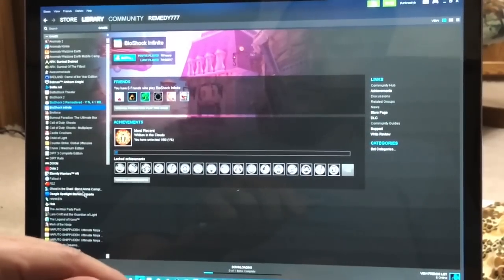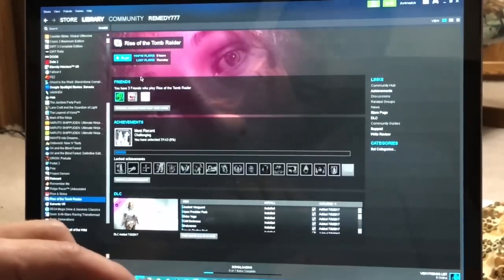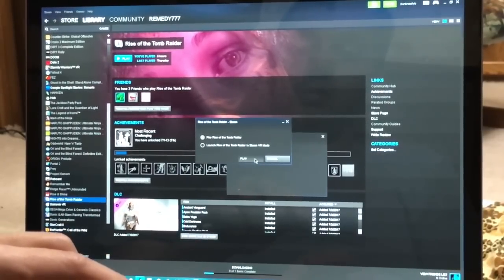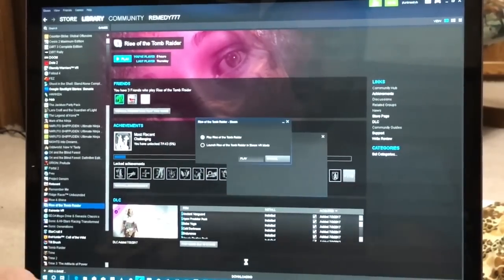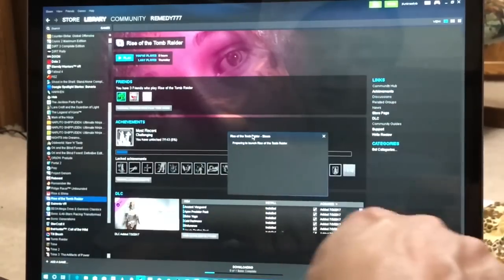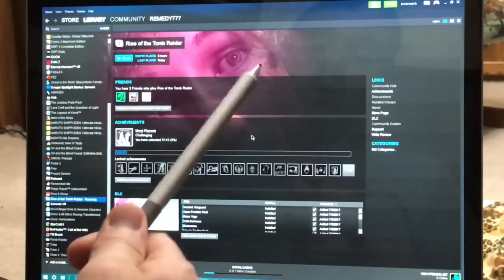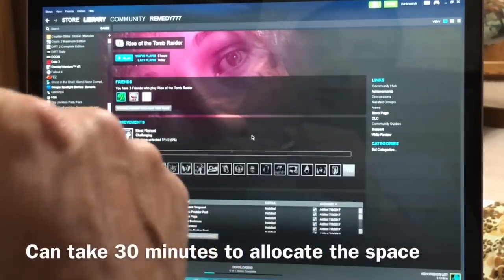I will demonstrate something here for you. So let's see Rise of the Tomb Raider — this is installed on the thumb drive. Now downloading to the thumb drive is slow. The allocation of the files to the thumb drive before it launches is really not a quick process. However, once it's actually installed, the game itself plays really well.